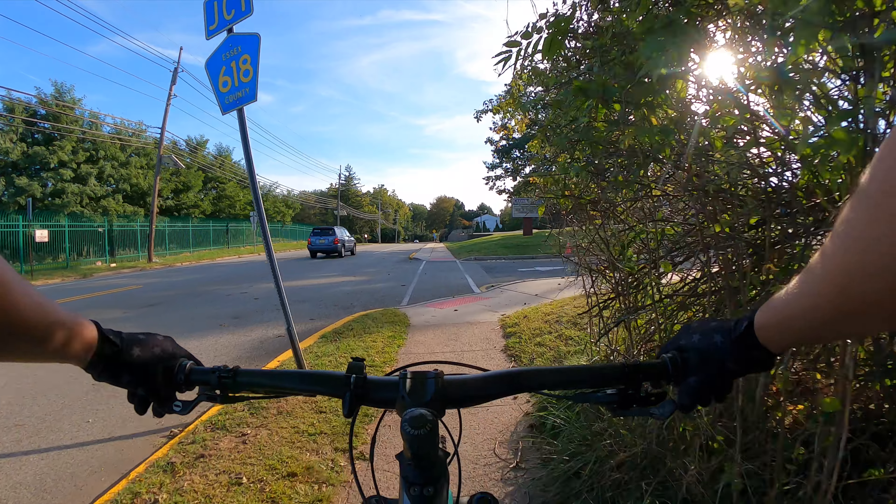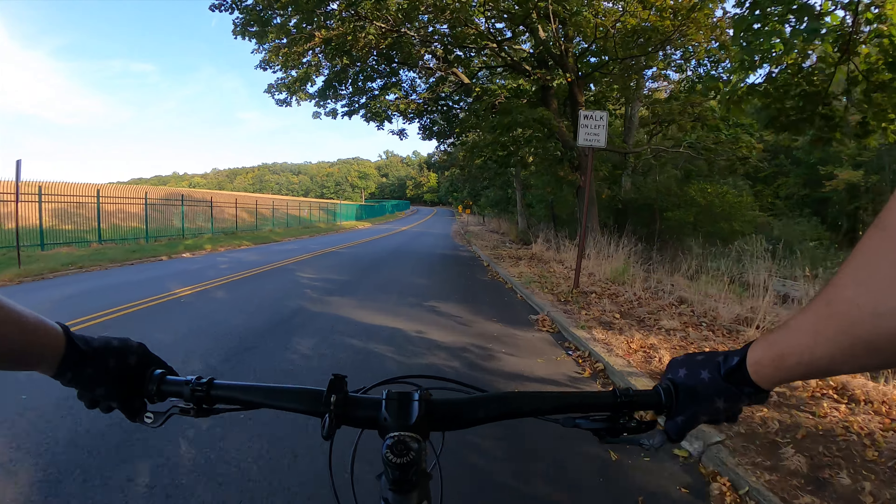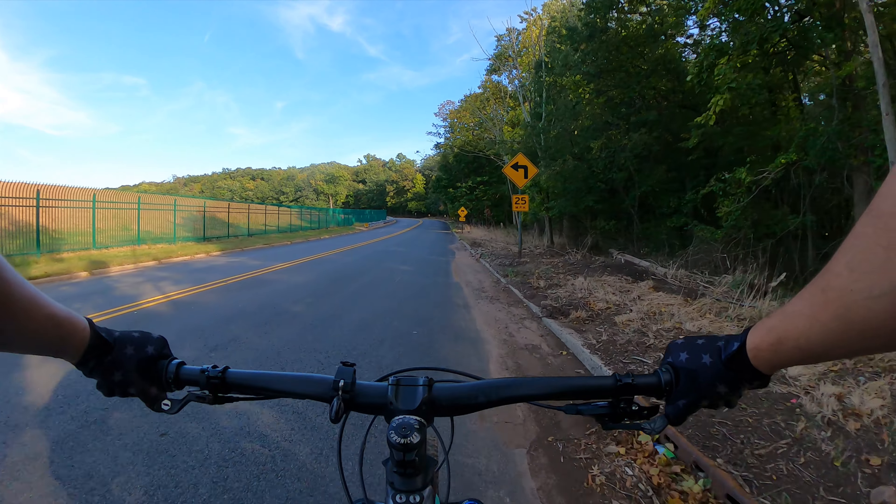I also got a set of clipless pedals. Hopefully, I don't die or fall down. A few moments later... Yep.